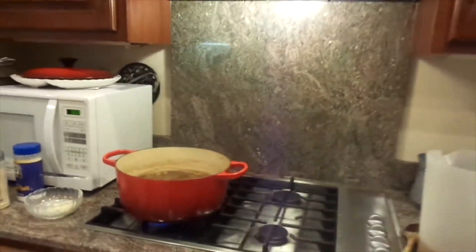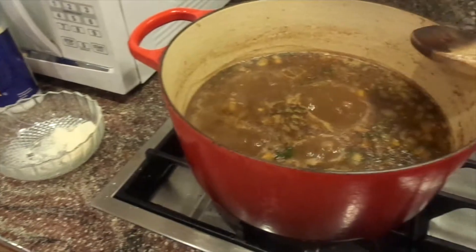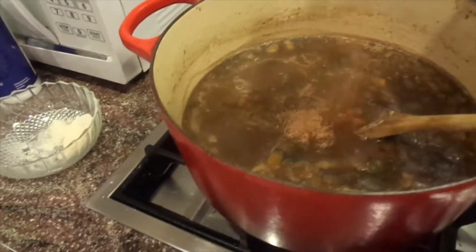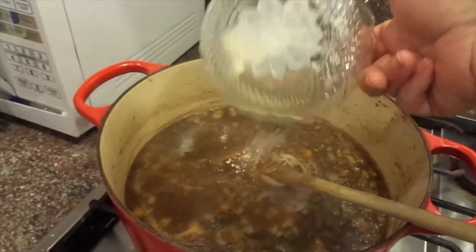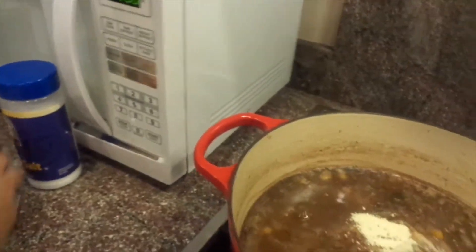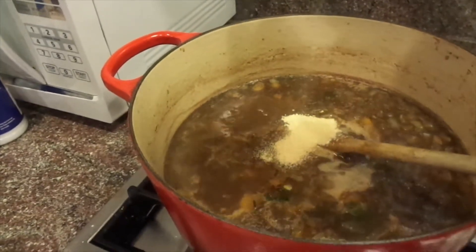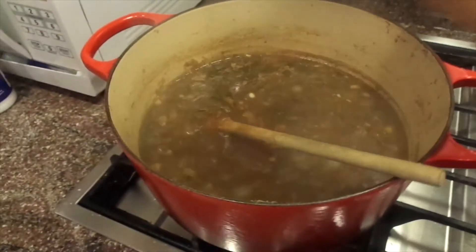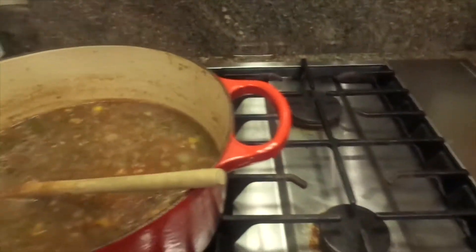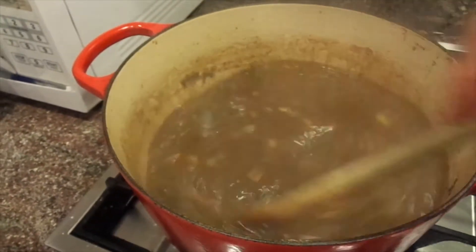Back to the gumbo — I'm ready to season. I'm going to put about a teaspoon of Cajun seasoning in there, then some onion powder. I really like granulated garlic as opposed to garlic powder; it doesn't clump as much. Even though I have fresh garlic in there, I still like to add some because I really love that garlic flavor. I'll also add some paprika — about a teaspoon — and stir that in and let it simmer.